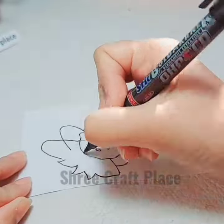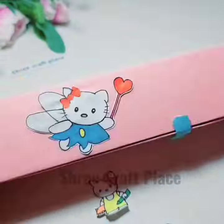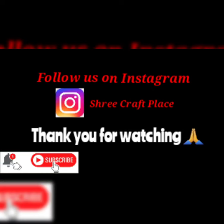We can draw some of our favorite characters and put them here with stickers, or you can put them directly. So we can enjoy the handmade pencil case! I hope you liked this video, so don't forget to subscribe to this channel. Bye bye!